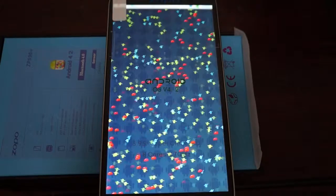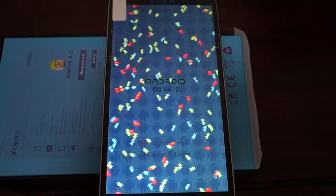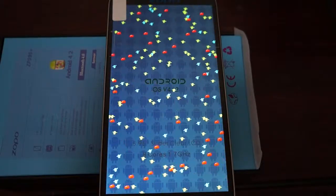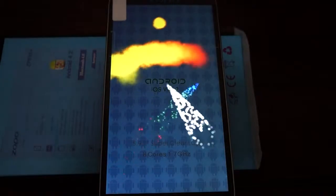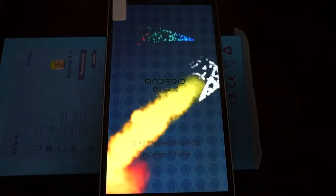This is a new release and it's very similar to the ZP990 without the Plus — it's just the latest unit. We're going to see what Antutu benchmark score this gets.